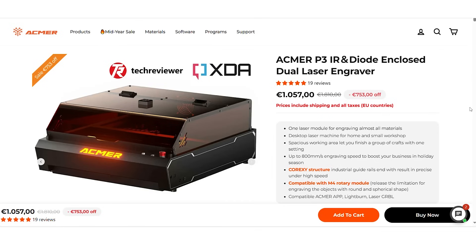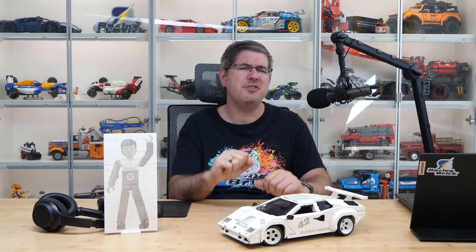Before we dive in, let me make a few things clear. This is not a product review — the machine was provided by ECMAR but they had no influence on the content. I'm simply here to share my experience with the device and the cool things I was able to do with it.